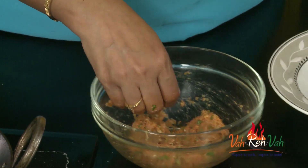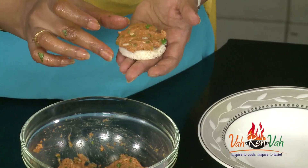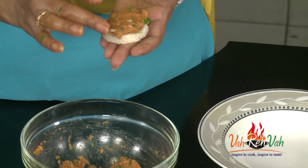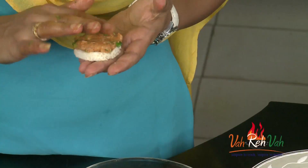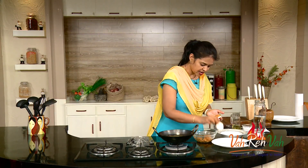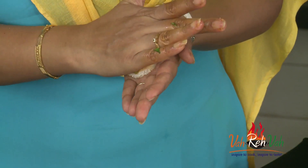Now take the bread and put your mixture in between. When we had it in old city we could hardly see the chicken, but when we make it at home, put a good amount of chicken — our family is eating so add a little extra. Then take another bread and cover it, press it a little bit, and this is ready.